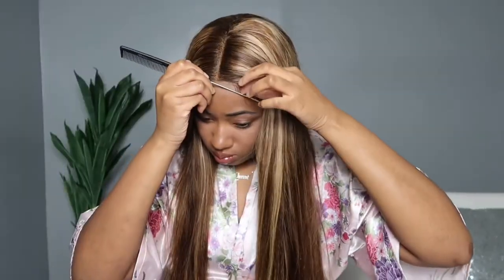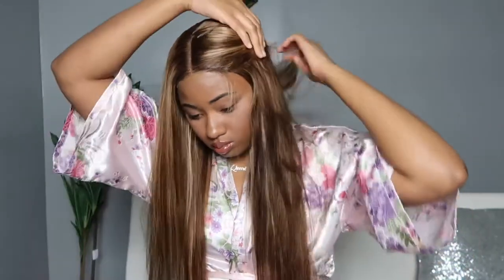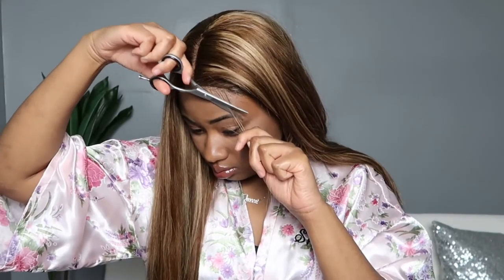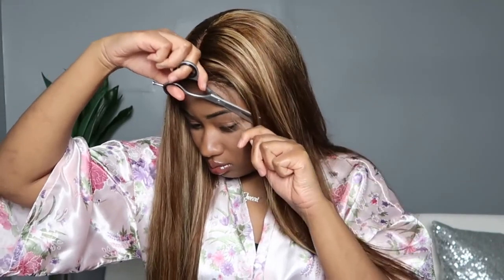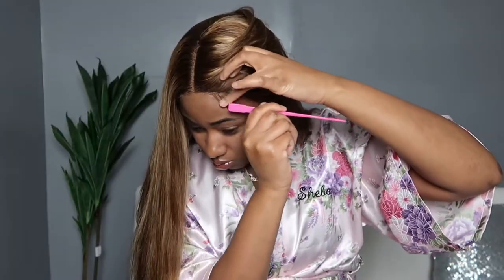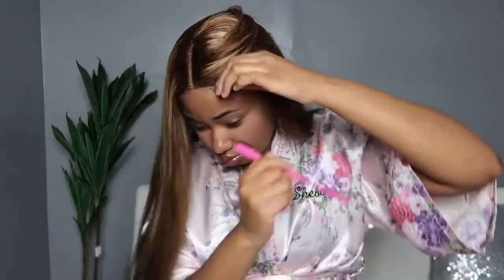In the spirit of keeping it beginner friendly, you can absolutely leave it here. Or you can get into adding some baby hair — I'm just adding a little one-two swoop, nothing major. I'm going to show you thoroughly how I do this little piece because I struggle with baby hair sometimes, and I want you to see exactly what I'm doing instead of glossing over it, for those who struggle too — because we're all in this together.